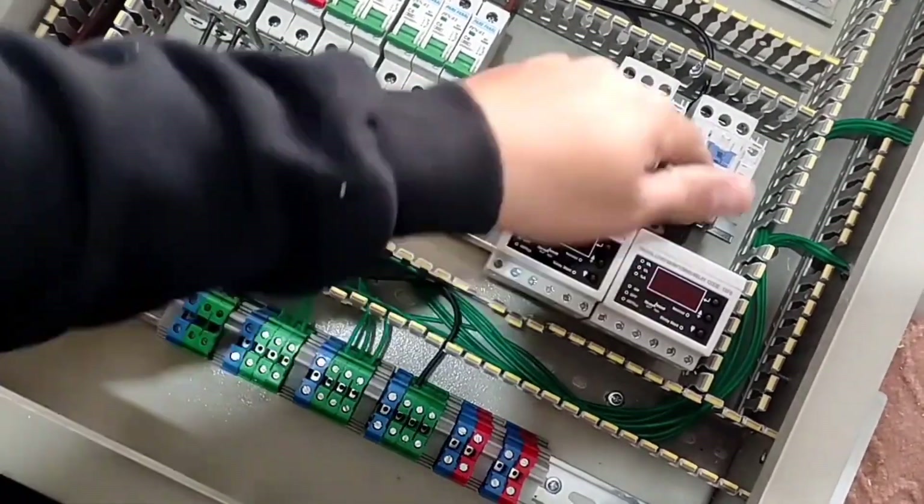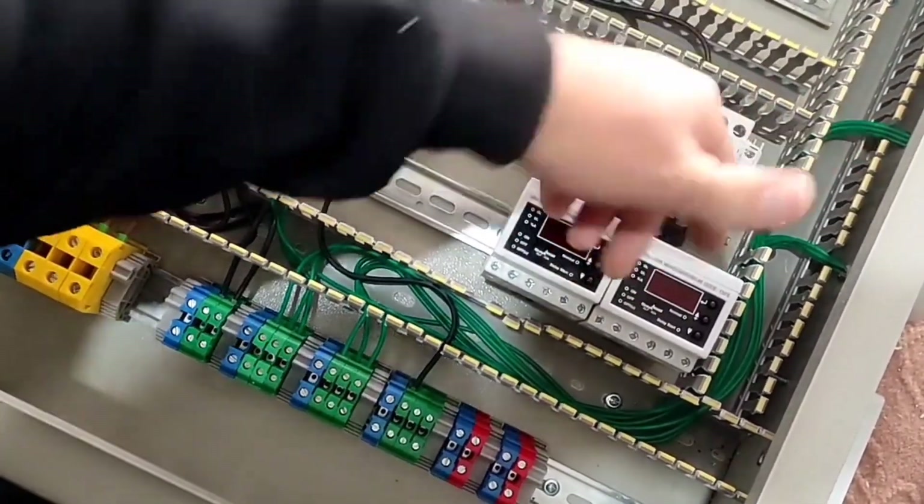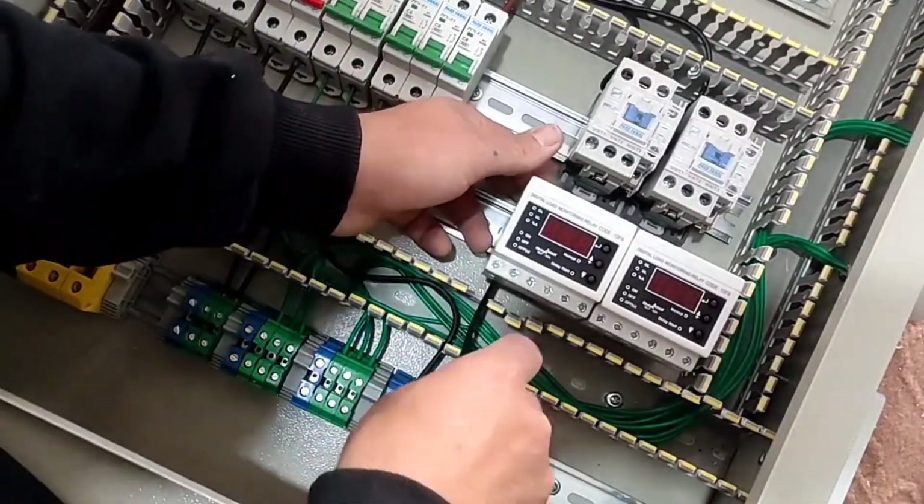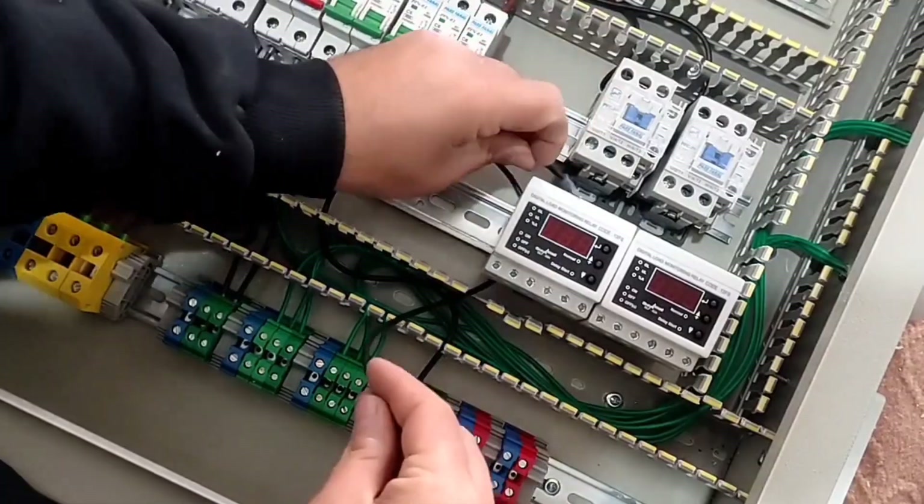Then we connect the output of the contactor to the output terminals, but before that we pass through the hole of the current controller relay. By doing this, the current passing through these wires is measured.